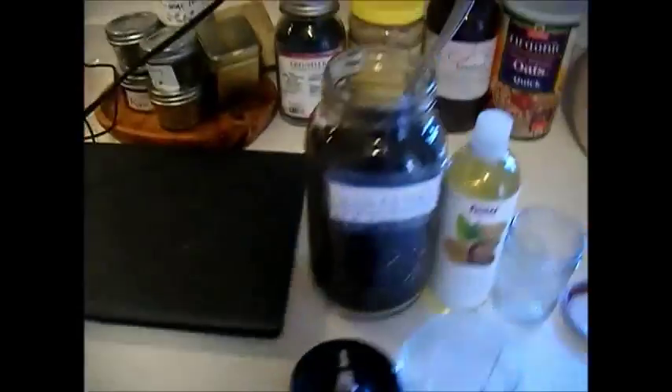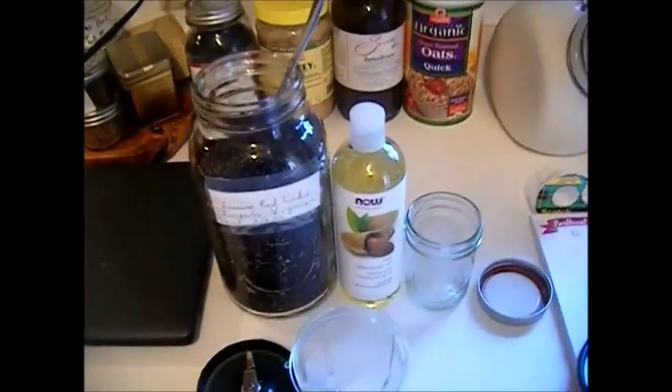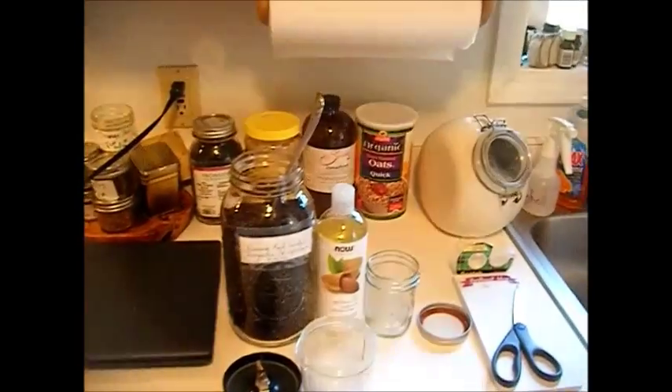My squirrel is bothering me right now — she's trying to get on the counter and steal fruit. She's even grabbing the camera. She's not allowed on this counter — this is the squirrel-free counter — but she'll use me as a ladder. I might have to stop this video and put her away. Okay, she just decided to take off on her own, so we're good.